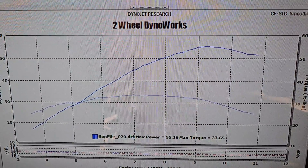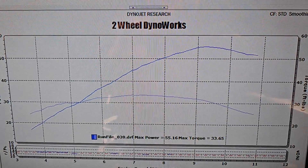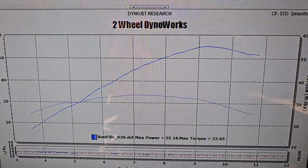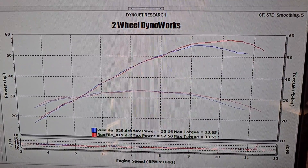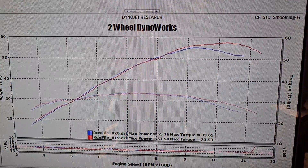Just to recap: this is how the bike left the dyno yesterday, once we got done dialing in the ECU mapping for the full M4 exhaust with the baffle installed and the stock intake. And that is how the bike runs now, with the TST velocity stacks installed and the fuel mapping properly adjusted for the improved airflow at the top end.